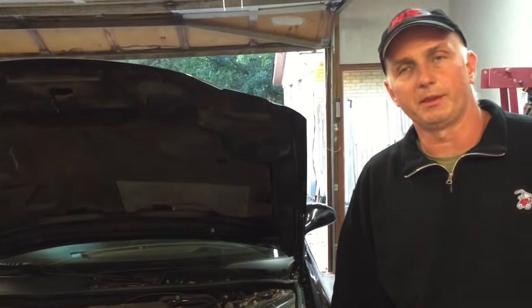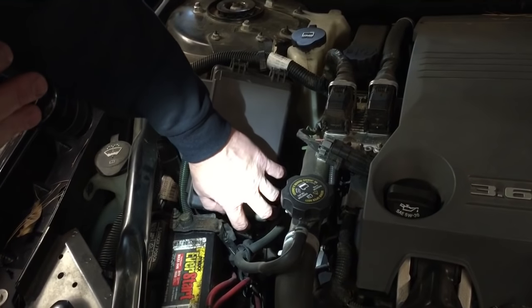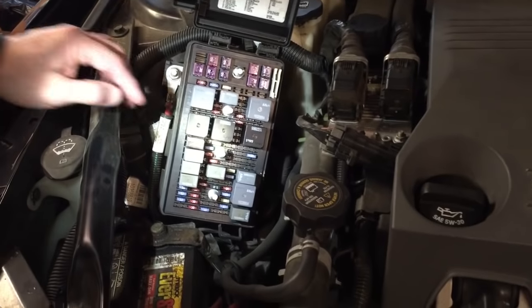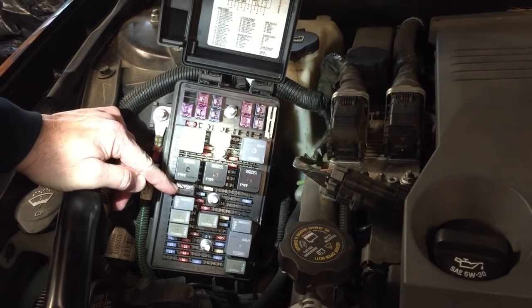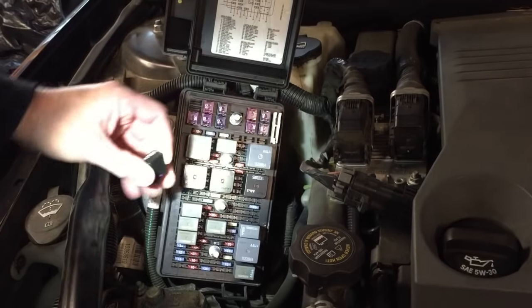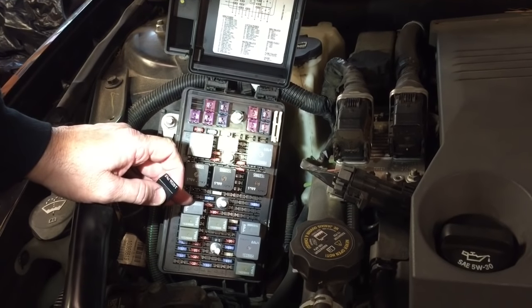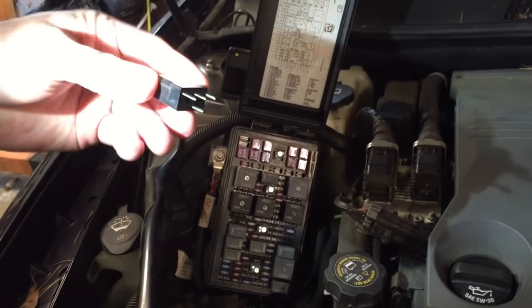Okay friends, we're going to show you how to get this repaired. Under the hood here, you have your main fuse and relay box. The part that we're looking for — this headlamp module — is basically just a relay. I already know that this is where it's located on my '05 Buick LaCrosse. It may not be in the same spot on a lot of these other vehicles, but this right here is the part that fails.